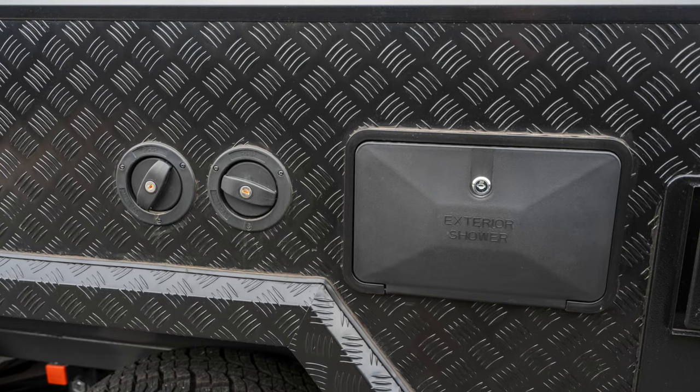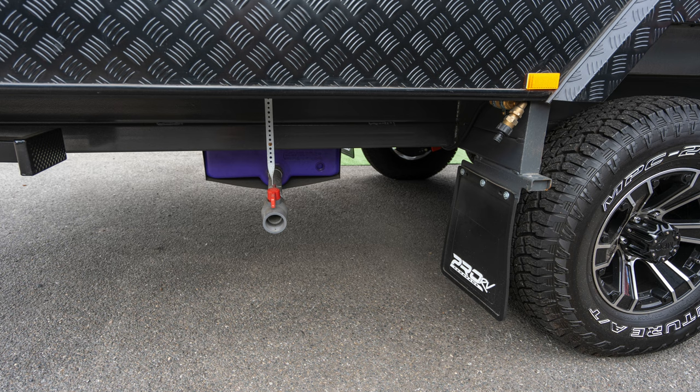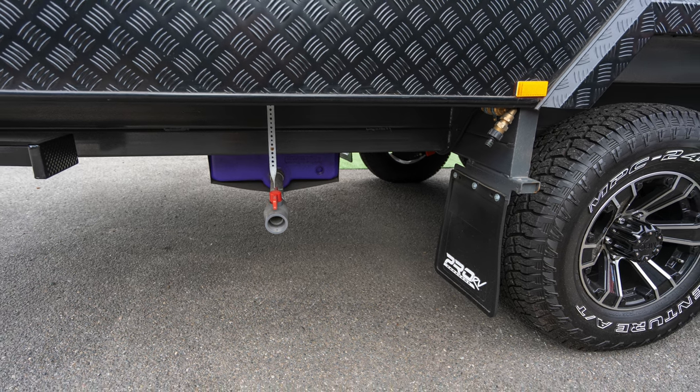Outside shower, twin water fillers. Underneath we've got two 95 litre usable water tanks and a 95 litre grey water tank at the rear for your free camping.